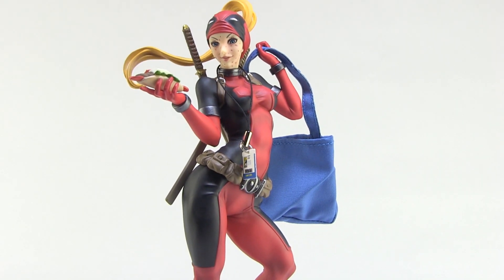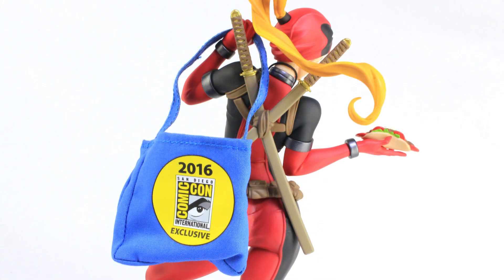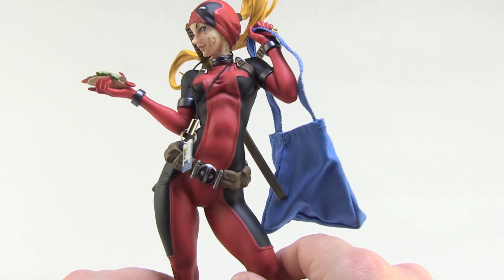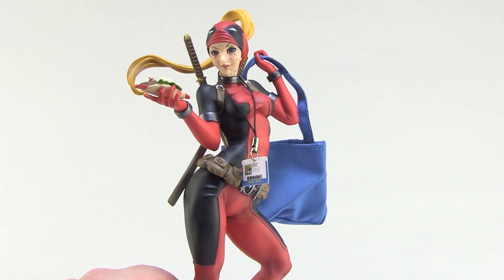What I really find so neat about this — if you've ever been to Comic-Con or any convention — you know that Deadpool and Lady Deadpool are both very common cosplay costumes. So the fact that Wanda Wilson herself is just going as herself to Comic-Con is so meta. It's so perfectly fourth-wall-breaking, exactly the kind of stuff you'd expect from Deadpool. I love it — it makes this piece extra fun, extra funny, and just a really cool piece for your collection.